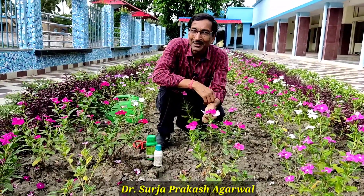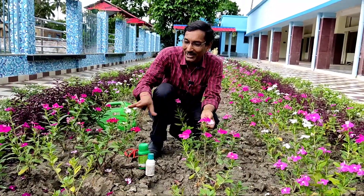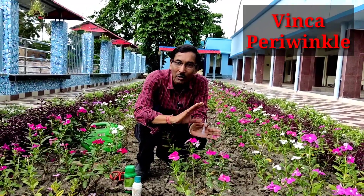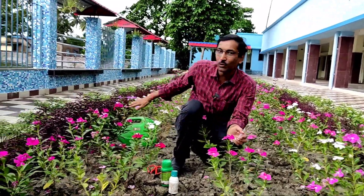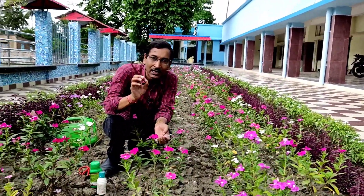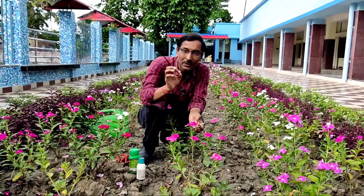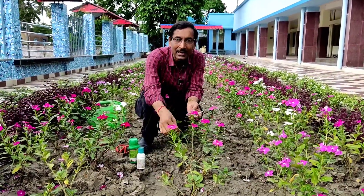Good morning friends, I am Suraj Agarwal and you are watching your favorite YouTube channel, Gardening is My Passion. Today I'll tell you how to grow Vinca or Periwinkle — this is one of the finest flowering plants, especially in summer and monsoon season. Once you grow it, you can get flowers year after year because after the flower forms seeds, they fall down and new seeds germinate automatically. You can also grow it from cuttings.